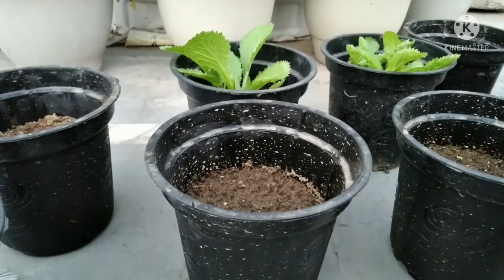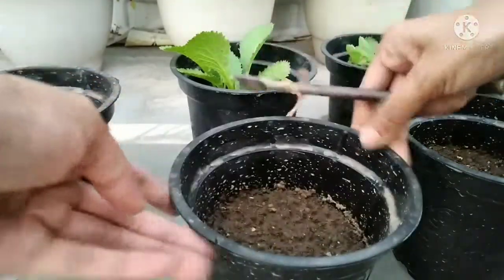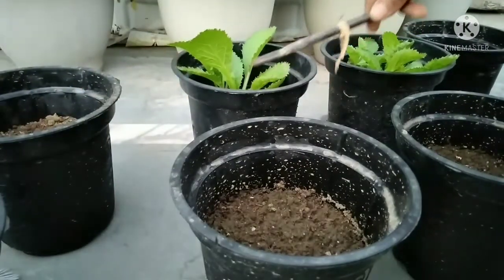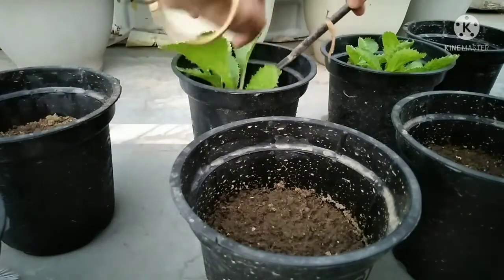Once the seeds have germinated, they will turn into small seedlings with 2 to 3 tiny leaves, so you can repot them.